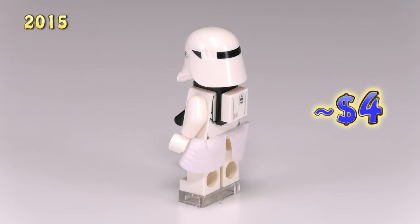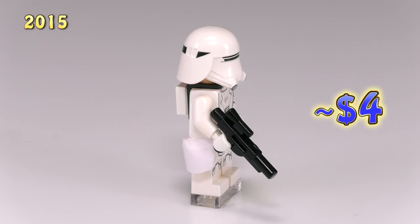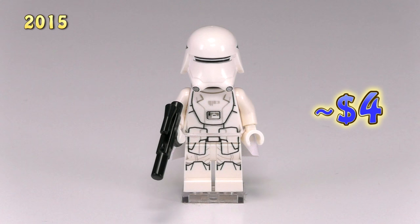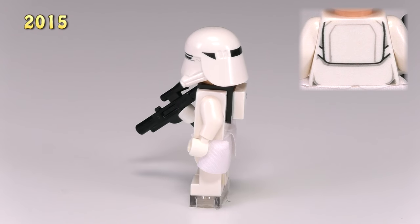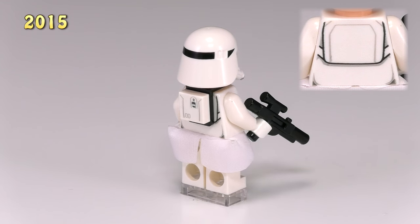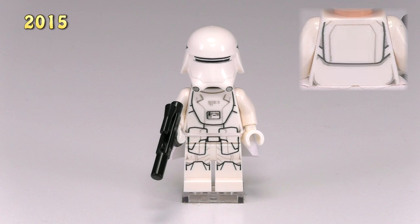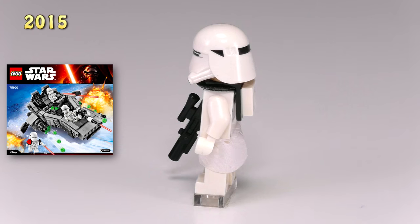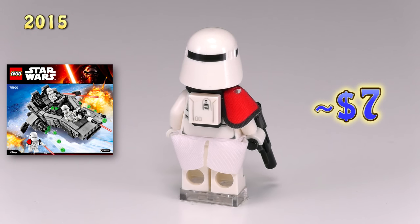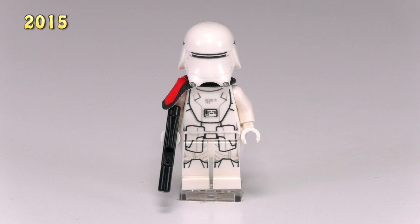Moving on to the new First Order snowtroopers — the printing for the armor has been completely redesigned. He still has a cape like the previous snowtroopers and the helmet is totally different. The backpack build is just a little bit smaller, a single tile piece that doesn't stick out quite as much. He came out in the First Order Snow Speeder set. His commanding officer shares the same detailing, with the only change being a shoulder pauldron to show his command.